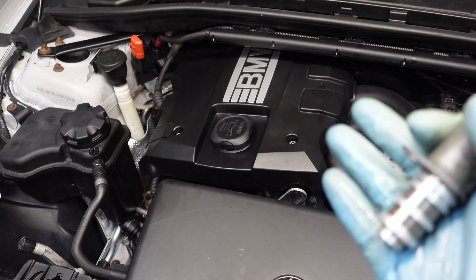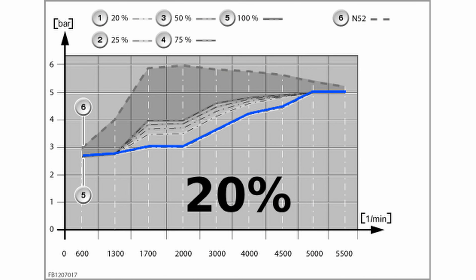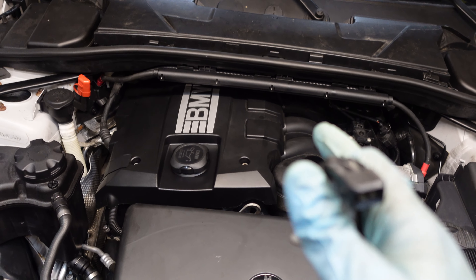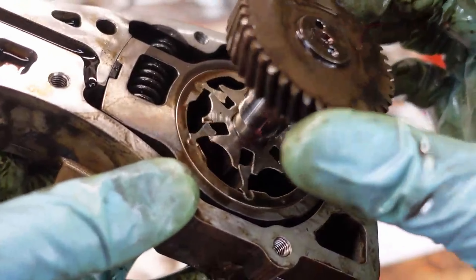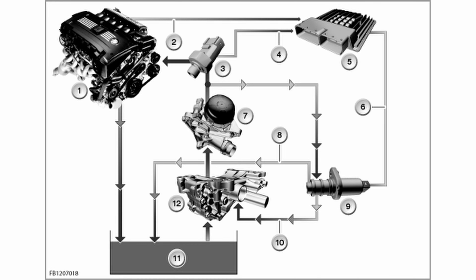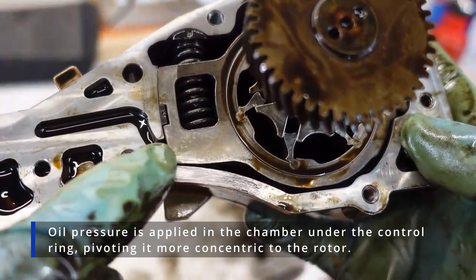The BMW N43 engine has electronically controlled oil pressure. During idle the oil pressure is about 2.6–2.8 bar; casual highway driving puts it between 3 and 4 bar; and under full power requirement it goes up to about 6 bar. This saves a little power and fuel, and it's all achieved via a variable displacement oil pump controlled by this electric solenoid. When the system detects a low power requirement it activates the valve, changing the pump displacement so less power is needed.